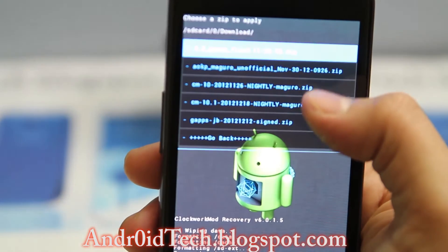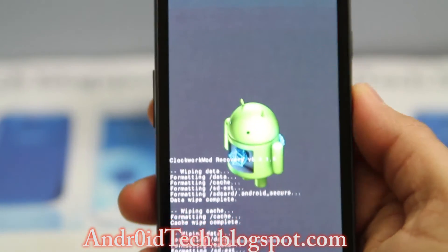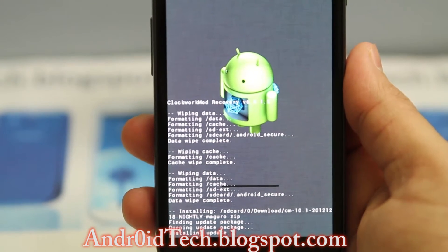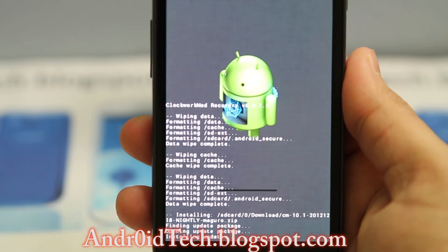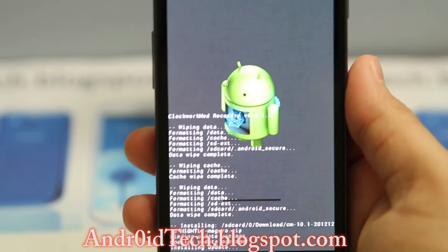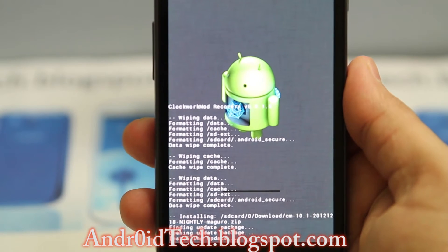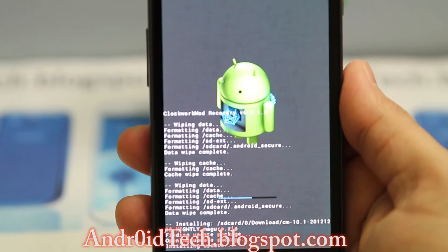Go to the download folder and here is CyanogenMod 10.1 — tap it again and it will start flashing. This is the flashing process going on. I'm sorry about the focus, I'm still getting used to the DSLR. It will take a couple of minutes. CyanogenMod 10.1 is running the latest Android 4.1.2.